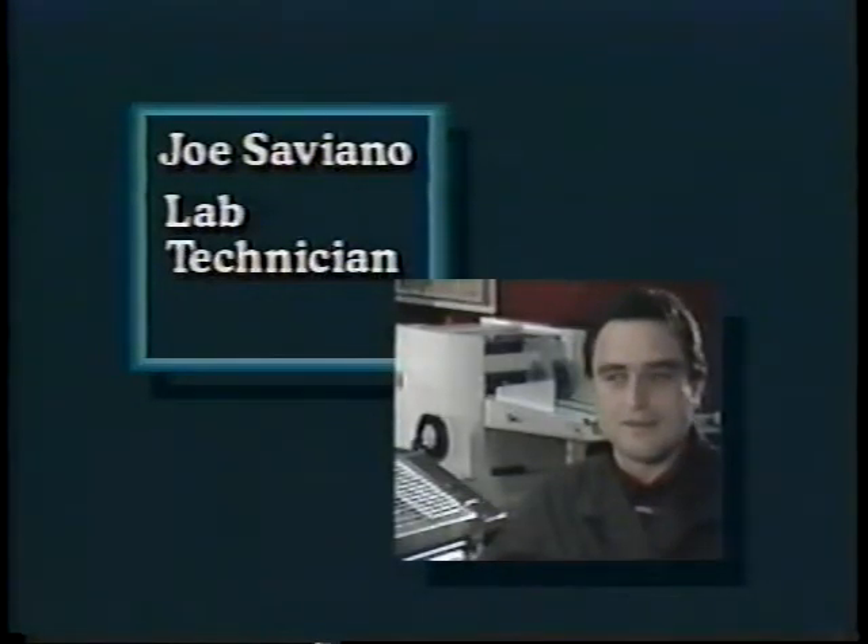Hi, I'm Reg Valentino, the Advanced Development Manager, and today we will be discussing the mechanics of the ABDIC Continuous Feed Dampener. Assisting is Joe Saviano, the laboratory technician, for calibration and operation of the unit. So let's begin.